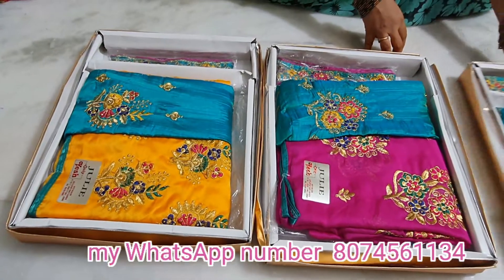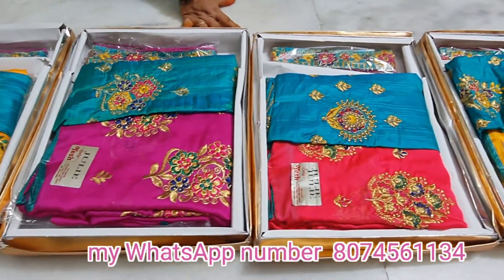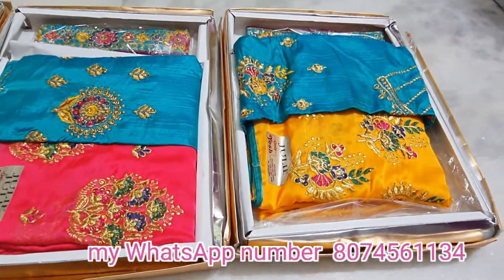Hi friends, welcome to Chandu Chandana Saris. New sarees have arrived at our store. Please like, share, and subscribe. Come and see our new collection — only the best sarees presented here.